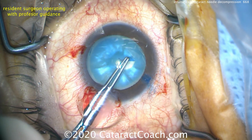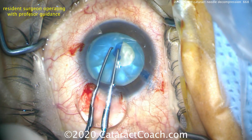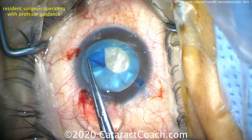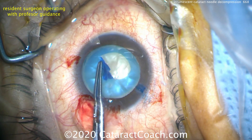That's because the capsular bag has been decompressed. The danger of the Argentinian flag sign is when the pressure within the capsular bag is higher than the pressure in the anterior chamber. When you start to create a capsulorhexis in that scenario, almost certainly the rhexis edge will run out and you're going to run into some trouble.